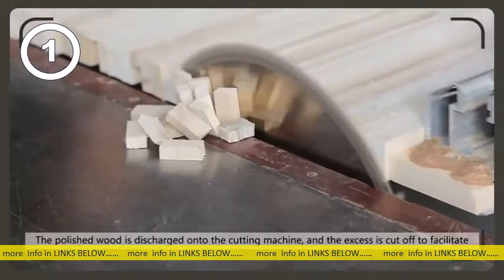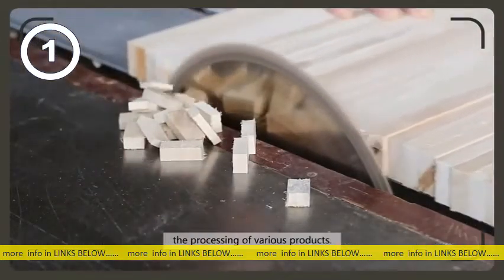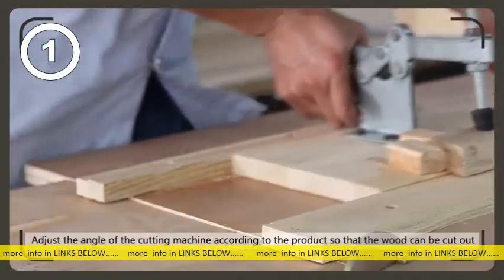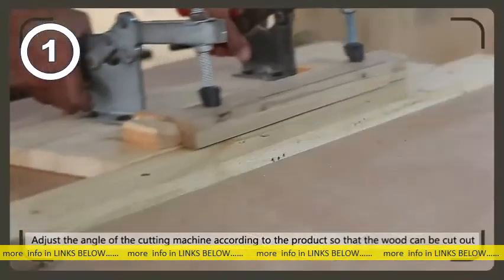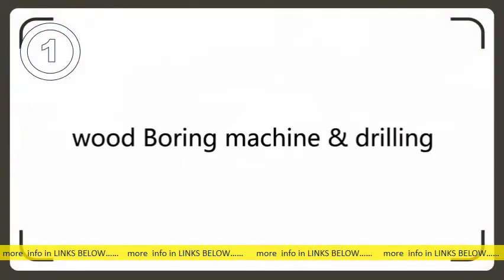Cutting: the polished wood is discharged onto the cutting machine and the excess is cut off to facilitate the processing of various products. Adjust the angle of the cutting machine according to the product so that the wood can be cut out at a bevel.